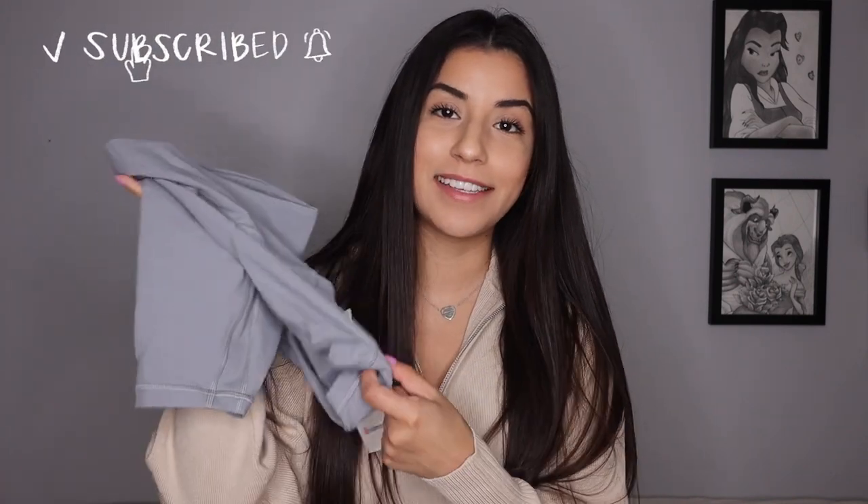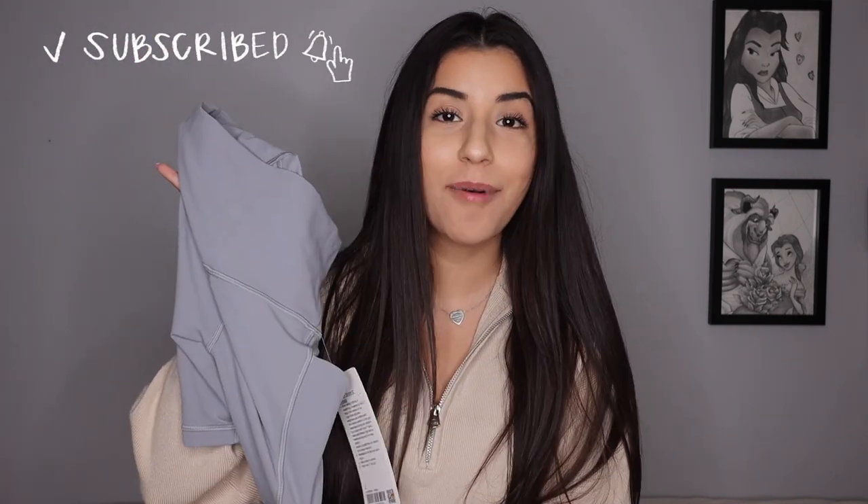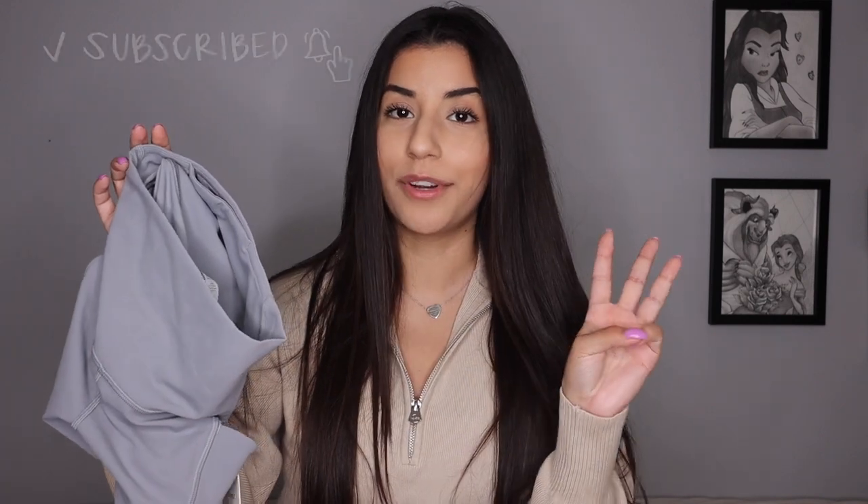the Lululemon Legging Align family is expanding again, and this time they came out with 6-inch Align shorts that have pockets. I got my hands on a pair. They come in three different colors at the moment and I picked out this really nice gray-blue steel color, so I'm super excited to review that and compare it to the original Lululemon Align 6-inch shorts.